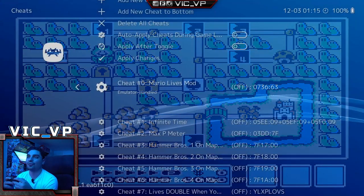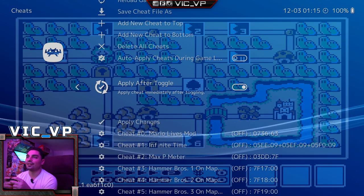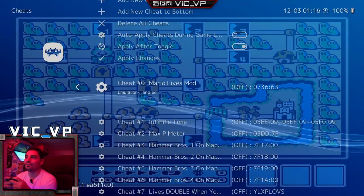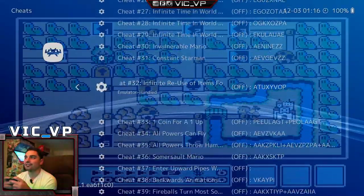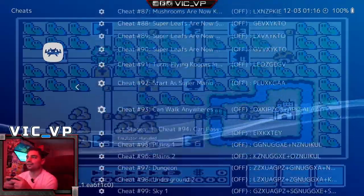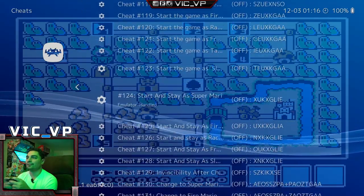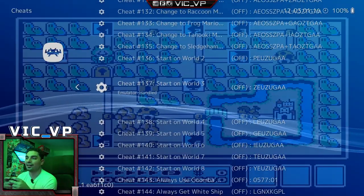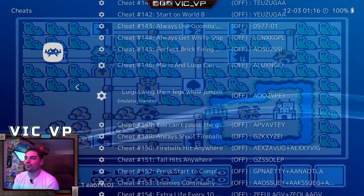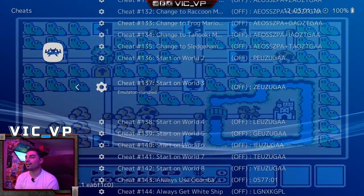The only thing I noticed is that you do have to go back into the menu. You can activate 'Apply After Toggle' — I'll leave that on. You might have to go back in and turn off the cheat. I'm just eyeballing it to see when it goes off — there's the on, so we could disable it. Honestly, some cheats like 'Start on World 2' — when you've already started the game, I'm not sure if you have to restart. For EROC, he knows cheats and wants this, so I hope that works for you.